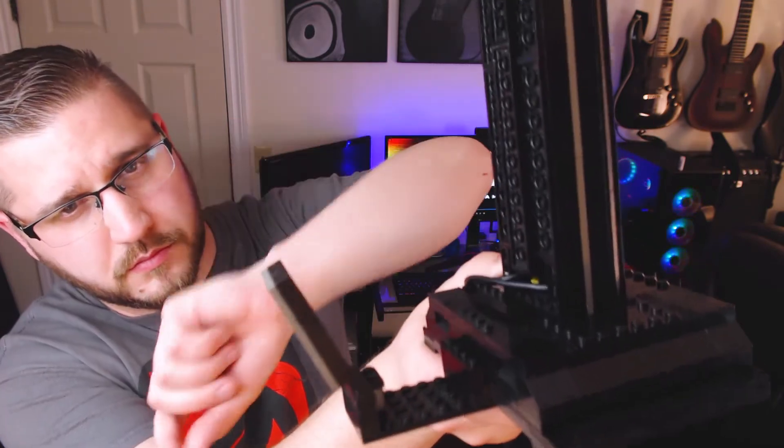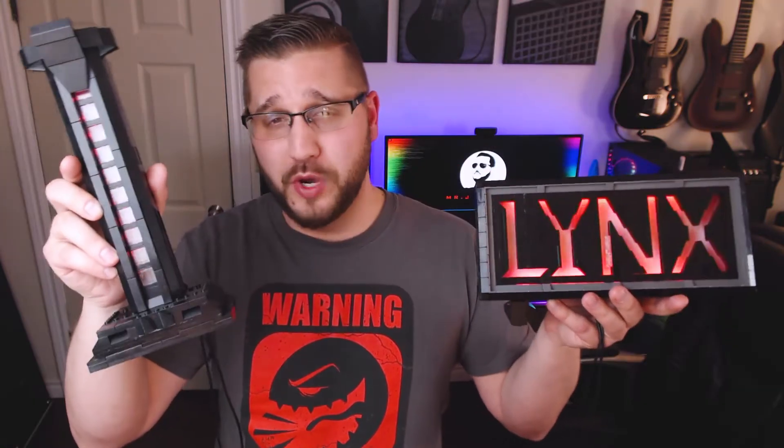As for the headphone stand, unfortunately I don't have any footage of me building it. Like I said, it was an impulse build along the way, but it does work using the same principles. The stand and base are detachable from each other, and the LED light strips come out the back of the stand. There's also a section on the base where USB and audio extension cables from your PC can meet up with the cables coming from your headset.